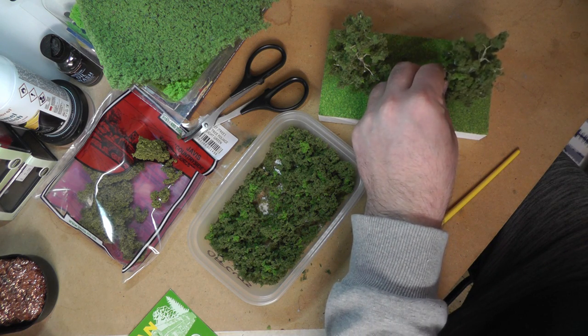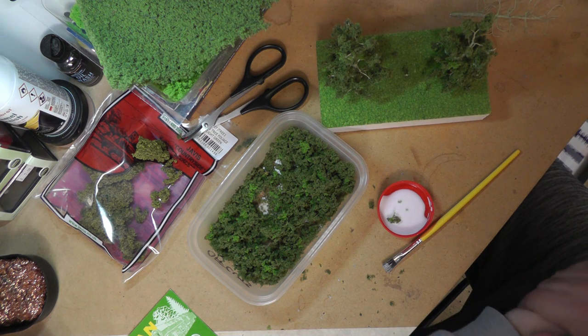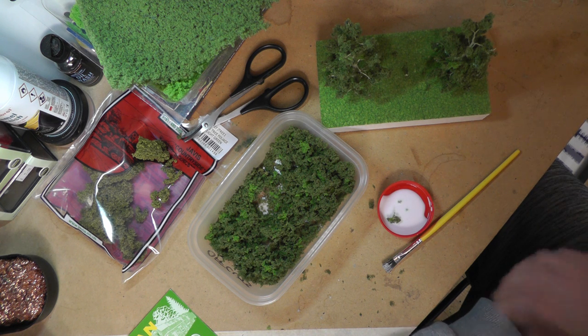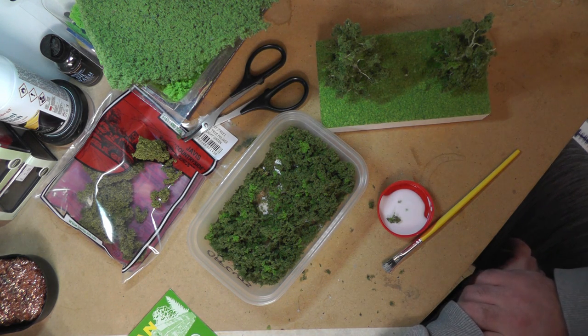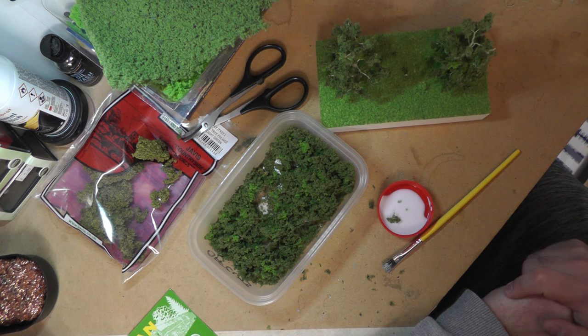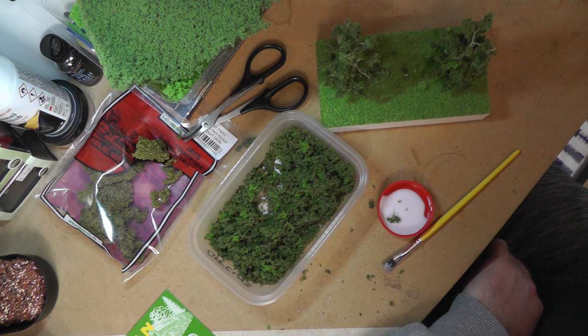A big clump falls off so I'll just stick that back on there. I'm going to let those dry for a couple of hours - it's reasonably warm in the shed so they should dry okay. It's just PVA. What I'm probably going to do in the meantime is nip to the shops and get some hairspray, because I reckon a light dusting of hairspray over the top might just hold it nicely in place afterwards. We don't have any hairspray in the house, so I'm going to go get some from the supermarket and once this is dried I'll come back and spray it on.